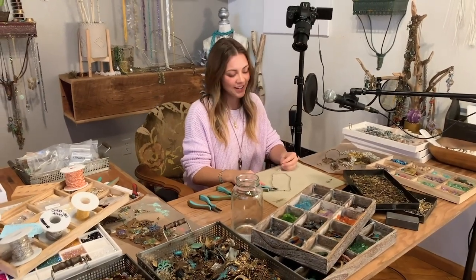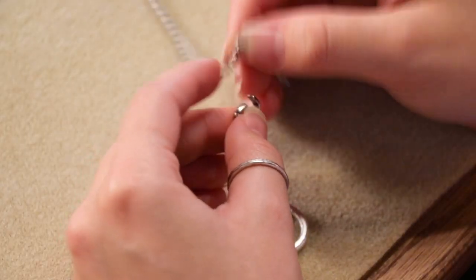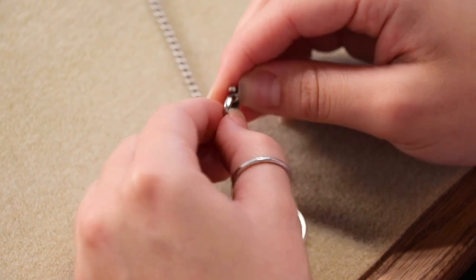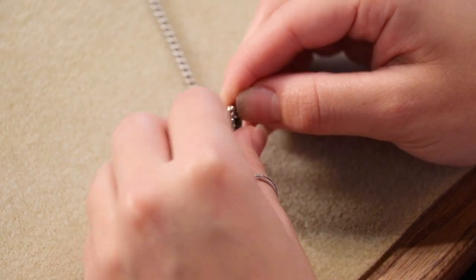So our bail links come open. All you have to do is just string your chain through the bail link, and then also go ahead and string your pendant through.